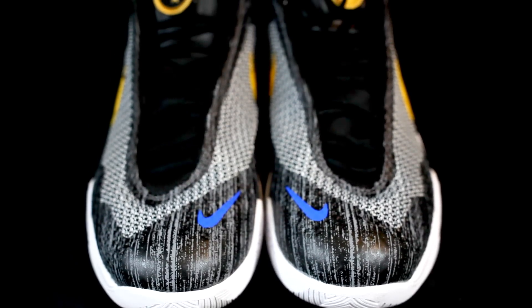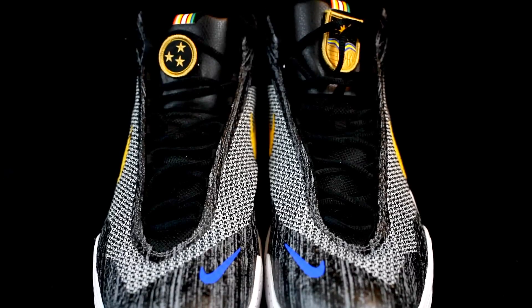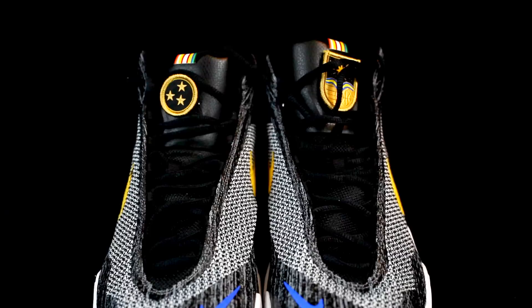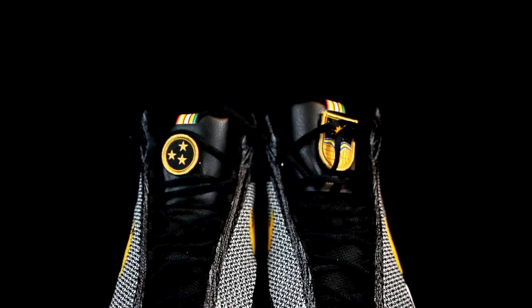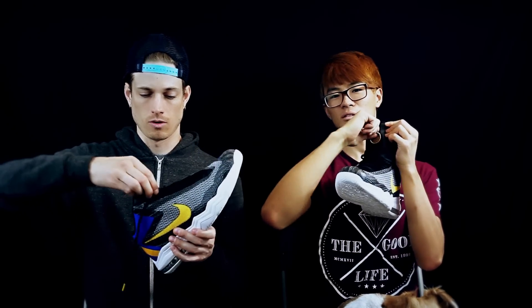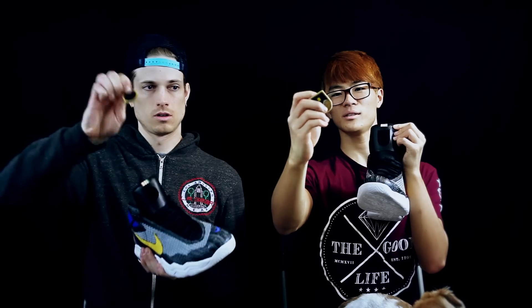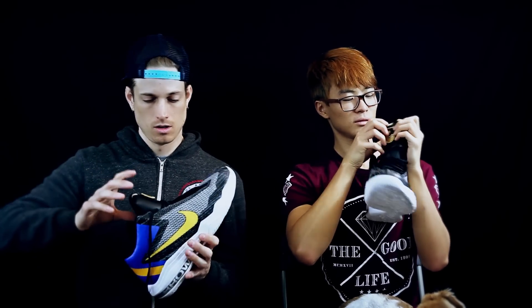This is a mid-to-high cut and I'm kind of stoked to hop in the gym with these. This is of course the All-Star colorway — look at what it can do. There are these little tabs that come on and off on the tongue, which I've never seen before.